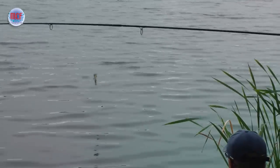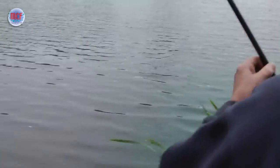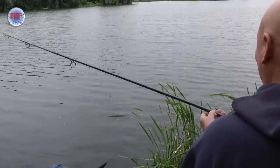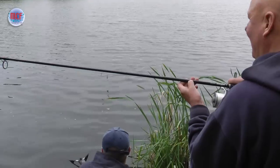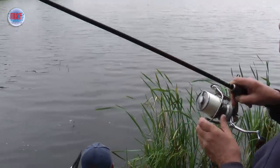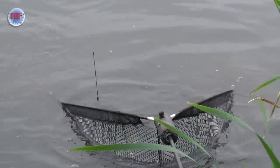That's quite weedy down there. Just give him a bit of the right arm I think. Not a big fish, but a strong fish. They certainly got some power — well, don't they? Let's say for a day ticket venue, the fish are in good order. We're carp anglers.